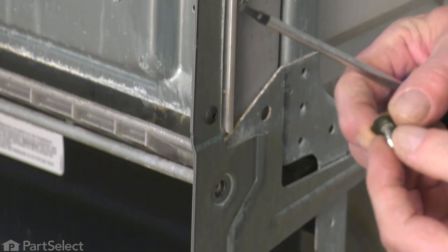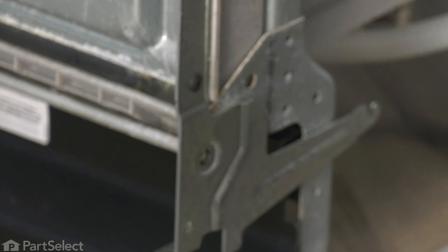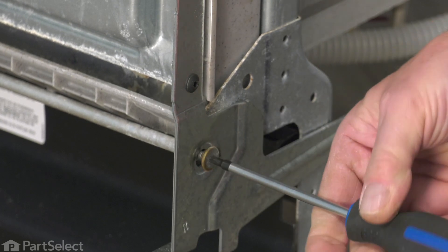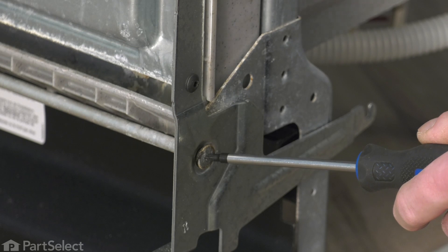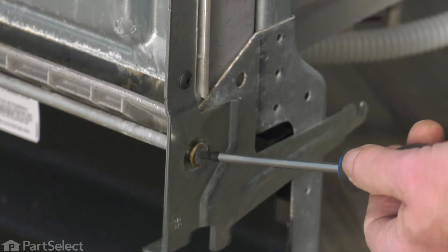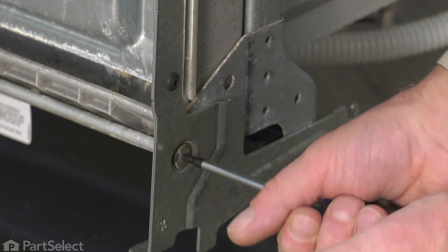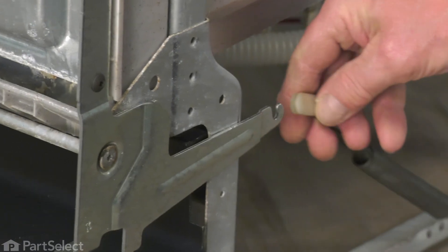Now we're ready to put that shoulder bolt in. Again, make sure that the shoulder of that hinge bolt fits into the inset of the new hinge. You may need to lift up on the door to line that up properly and tighten that screw securely. We'll reconnect the hinge link.